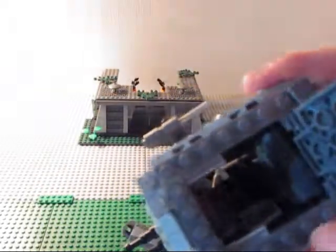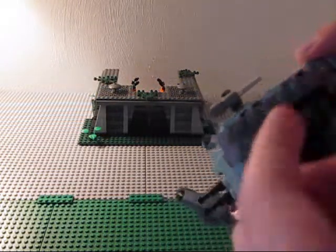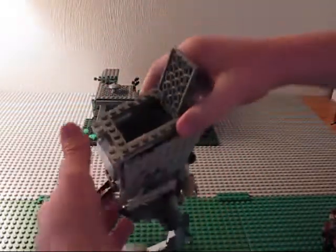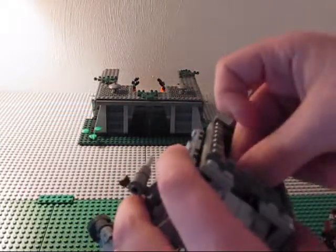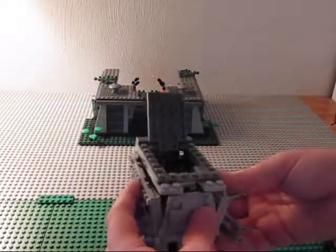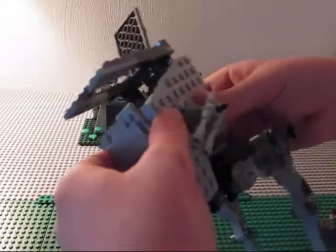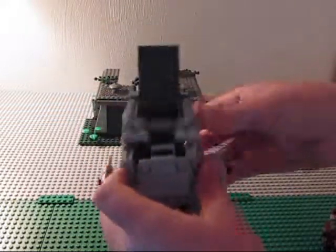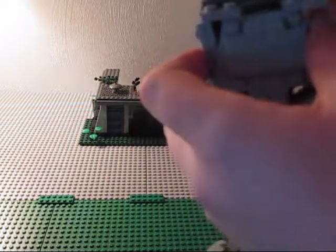You see that loose piece? You take this piece and put it on top to hold it open. It's actually a very weird — well, it's the AT-ST. It's kind of unstable.